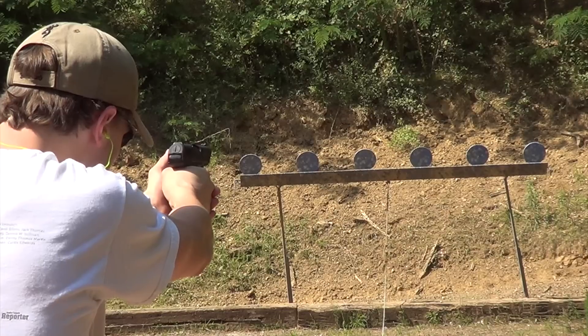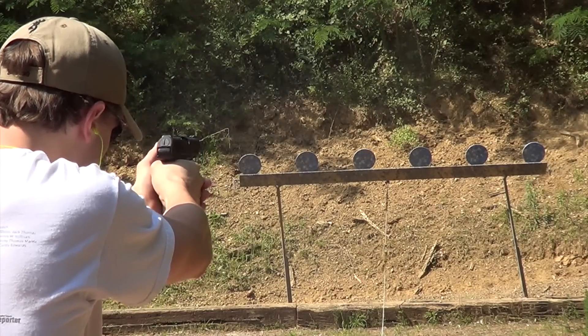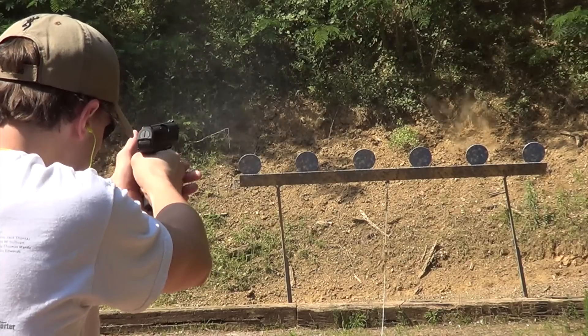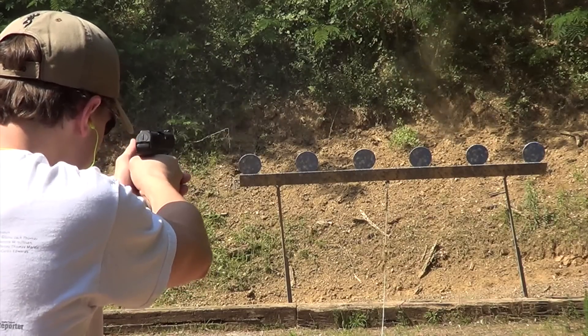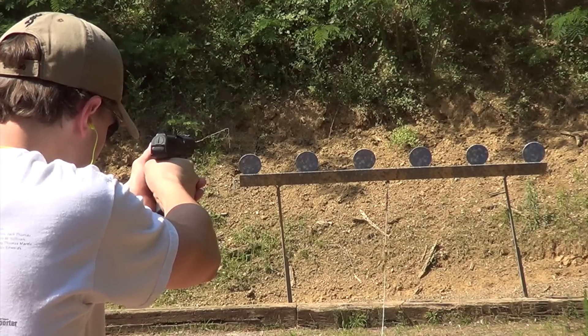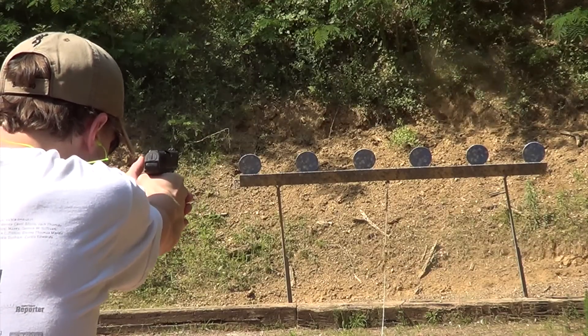So what's it like shooting the VP70? For me at least, the huge drawback of the VP70 is the 20-pound trigger. And we're not talking about a smooth 20 pounds either — it's a long, crunchy, double-action-only 20 pounds.